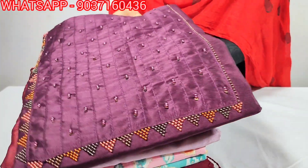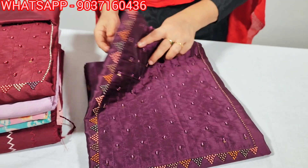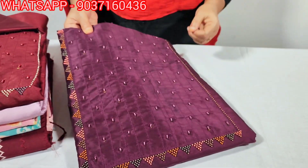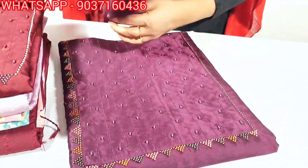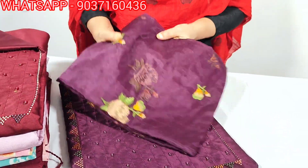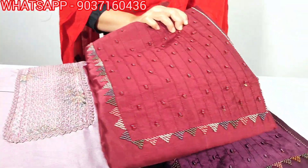This video features a dark purple color designer set. It is a great work — a full cross-stitch work. It has a beautiful purple shade and a dark maroon shade.